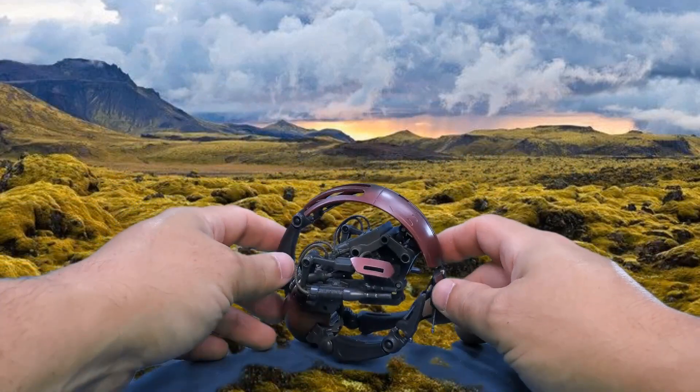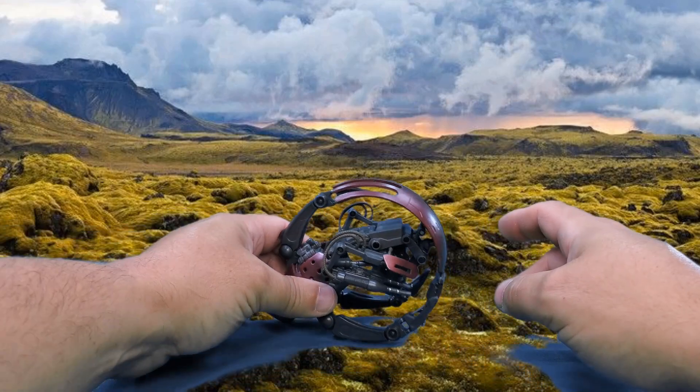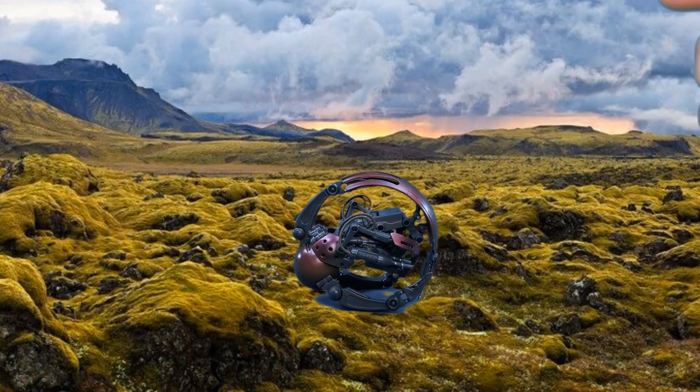There it is my friends — the droideka, or destroyer droid, or roller, or clanker. There it is, as best as I could transform it into a ball, and there's a look at the figure and its no accessories as well.